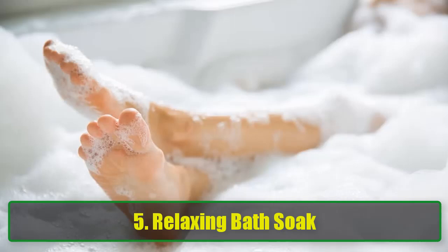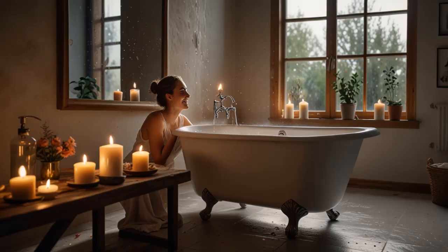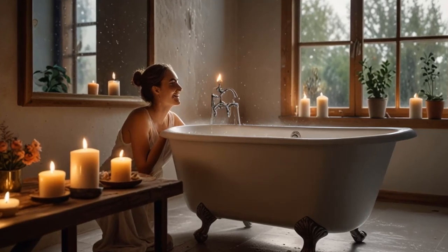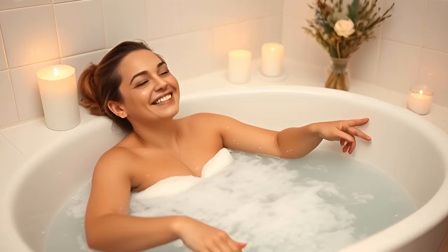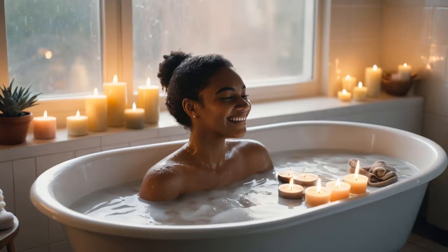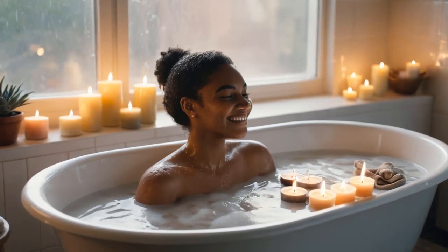5. Relaxing Bath Soak. A long day deserves a relaxing bath, and baking soda is the perfect addition to your soak. It neutralizes acids on your skin, washing away oils and perspiration while softening and soothing your body. Add half a cup of baking soda to your bath water and soak for 20–30 minutes. Relax as the baking soda calms irritants, whether it's sunburn, bites, or dry skin. This soak not only leaves your skin soft but also helps detoxify and refresh your body, turning your bath into a rejuvenating experience.